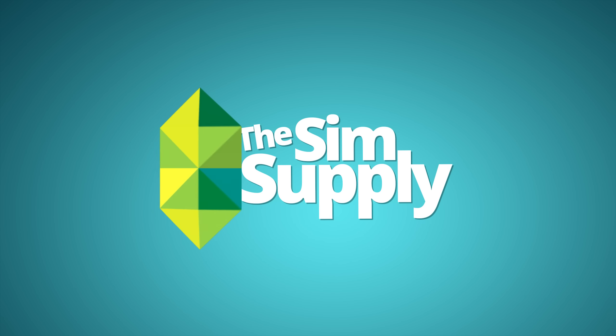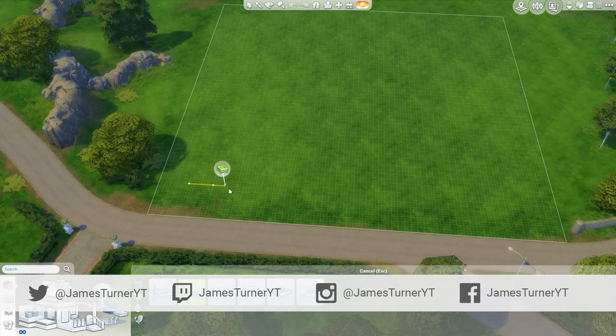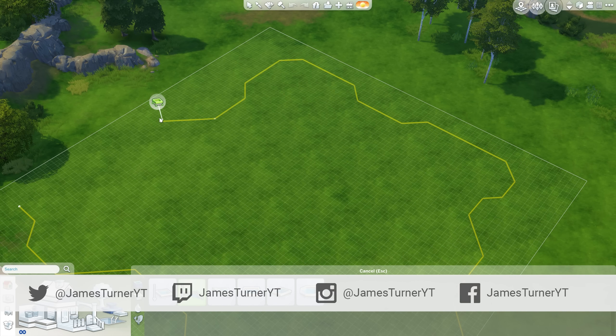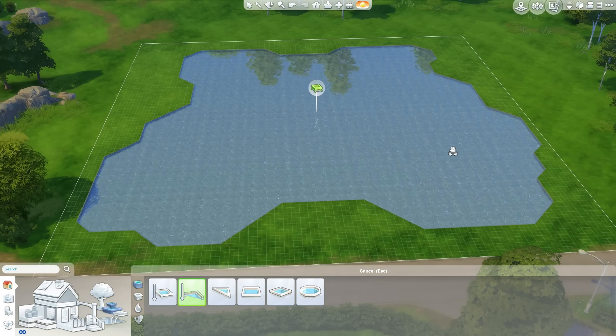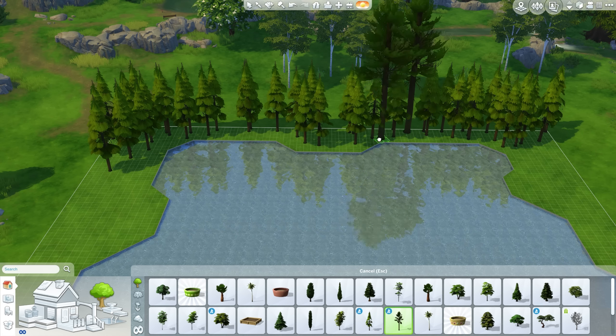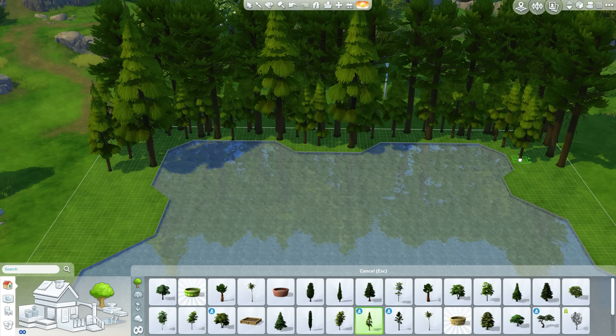Hey guys, James here today, welcome back to another Sims 4 house building video. Today I wanted to do another tiny house build. You may remember a while ago I did a bunch of 4x4, 3x3, 5x5, and 6x6 homes. I had a lot of fun with those and I wanted to do another one, but make this one a little bit different. As the title and thumbnail may suggest, it is a lake house.